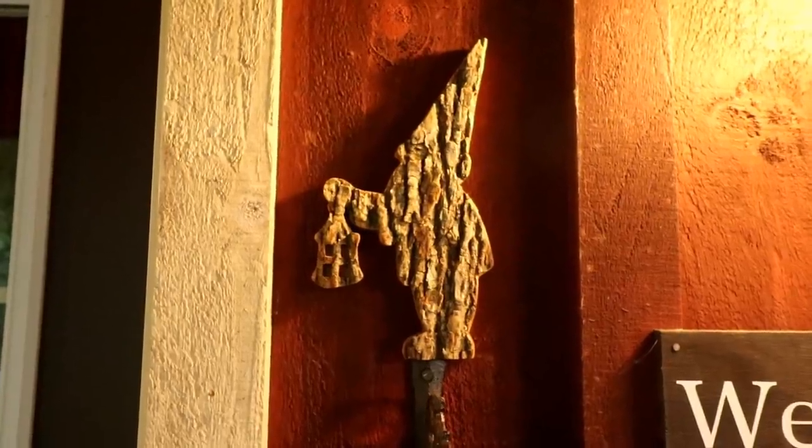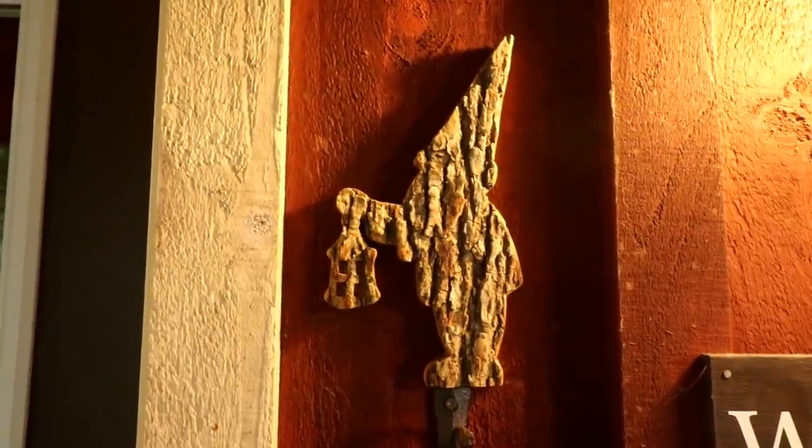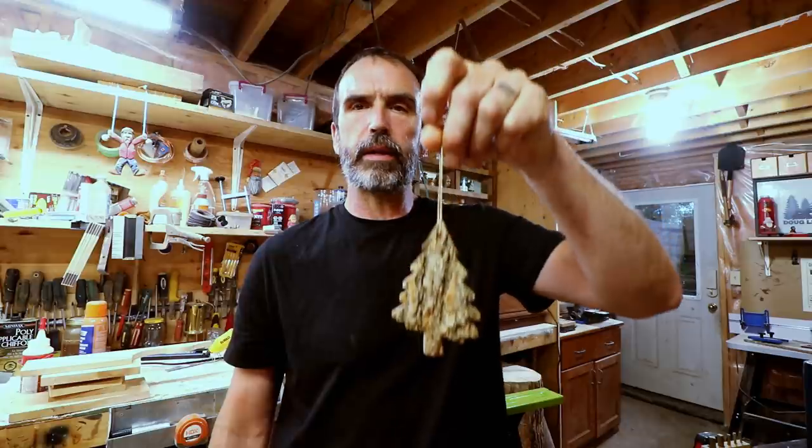So then I went on to make a little gnome holding a lantern and put that up by my front door — pretty cute, but still not a video. Then I thought I'd make a whole bunch of Christmas tree decorations, little trees and snowmen to hang on the Christmas tree. Good idea, still gonna do more of them, but still not good enough for a video. So after all that, what would make the perfect craft to use the bark with?